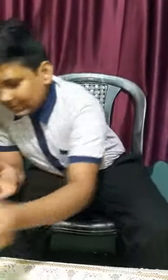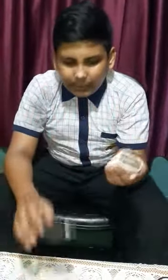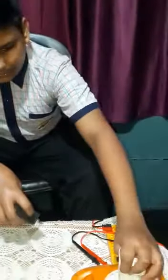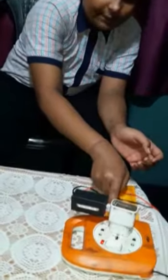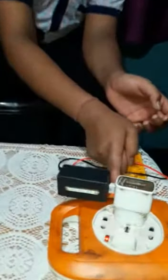And now I am showing you by charging it. We just need a 5 volt adapter and we will plug it there. First we will put it online, and then we will plug it there. And it has also a red indicator light for which we can see it is charging.